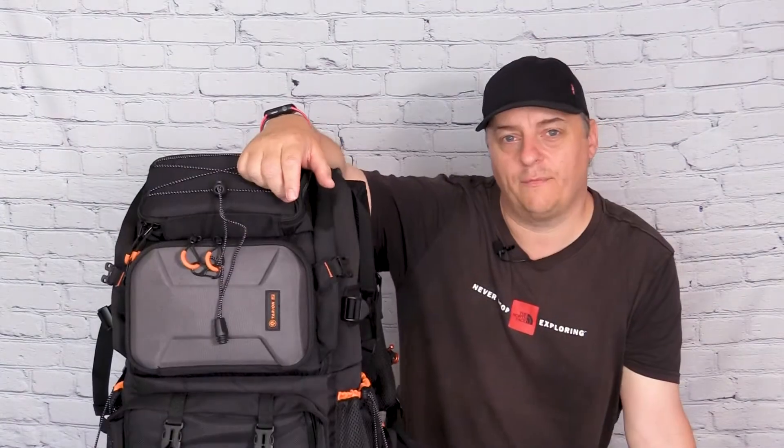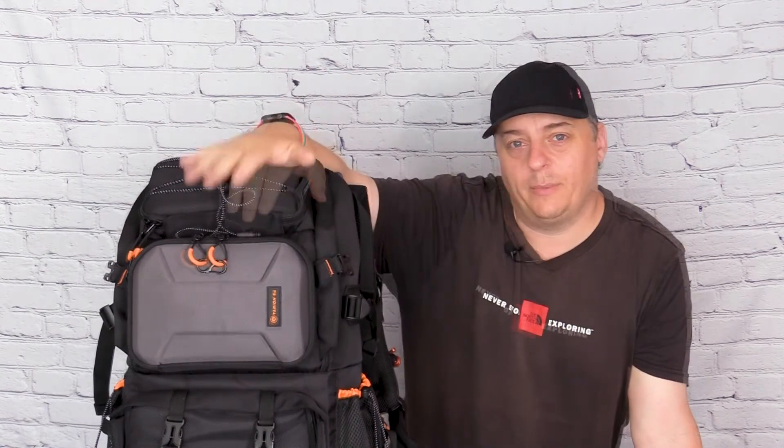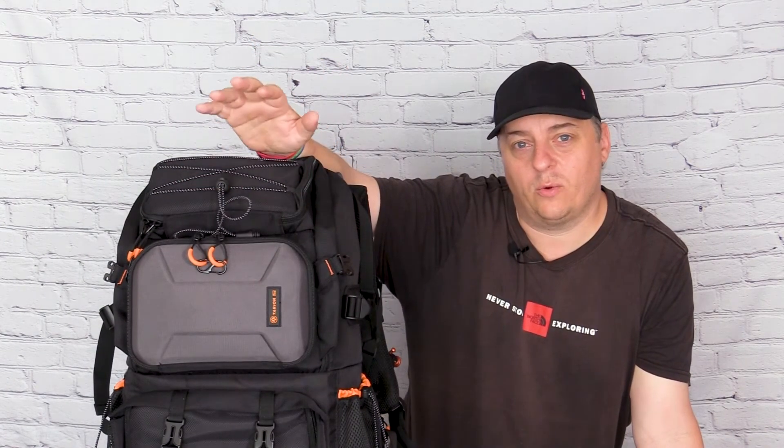One thing I was impressed by was the little plastic covers on the zips — a nice touch that lets you just stick your finger in and pull it open quickly, even when it's wet and cold and hard to grab a zip end. Overall I'm very happy with this bag and hope it serves me well for years. Let me know in the comments what you think and what bags you use. If you found this useful, please give it a thumbs up — it helps with the algorithm. See you on the next one.